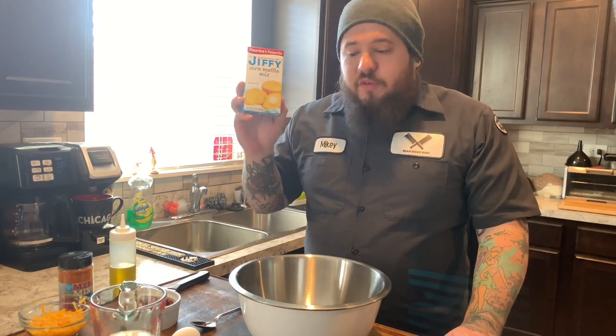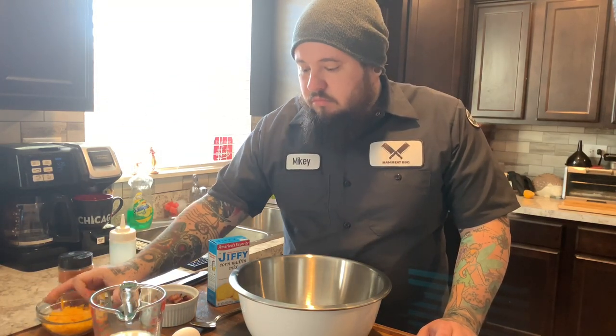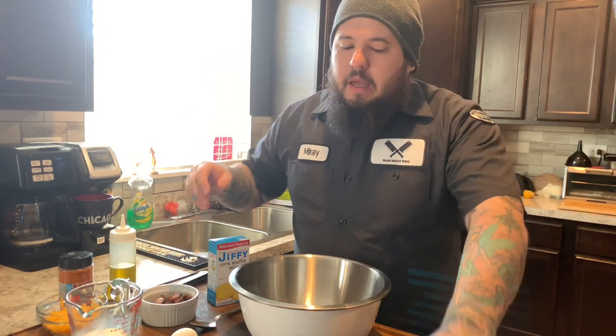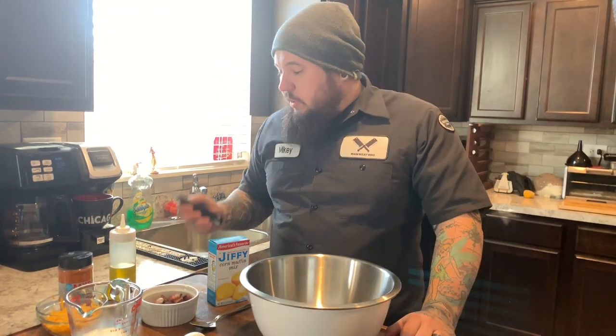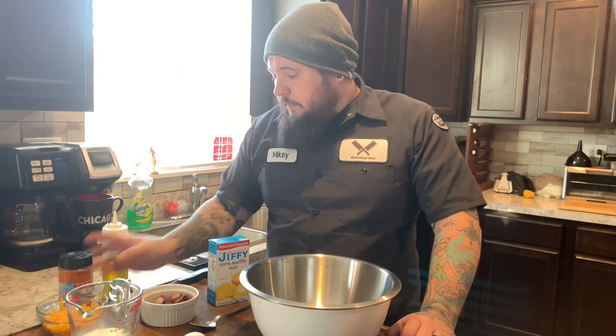You're gonna need Jiffy cornbread, a little bit of bacon, some cheddar, milk, one egg, a cast iron skillet, a mixing bowl, a little bit of olive oil, and you're gonna need some Myron Mixon honey money cluck rub.